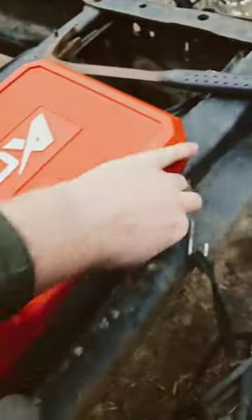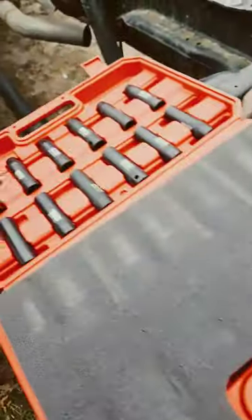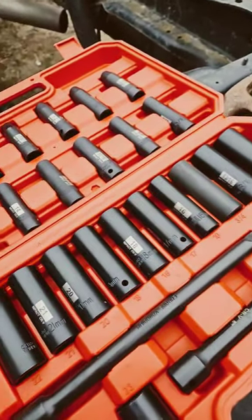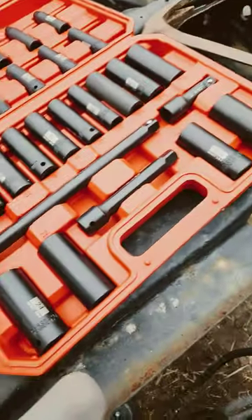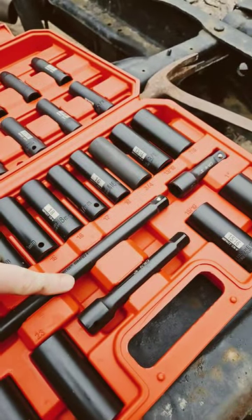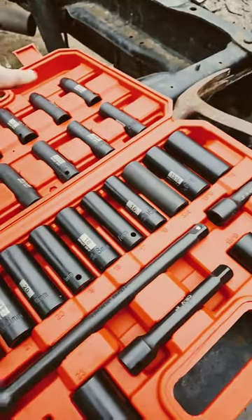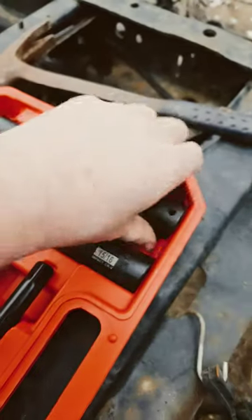So I went out onto Amazon and I picked up these half inch sockets here. They go from a 10 millimeter all the way up to, I believe, a 24 millimeter. And I got a long extension — six inch and a three inch. And then a standard is from three eighths all the way up to one inch.